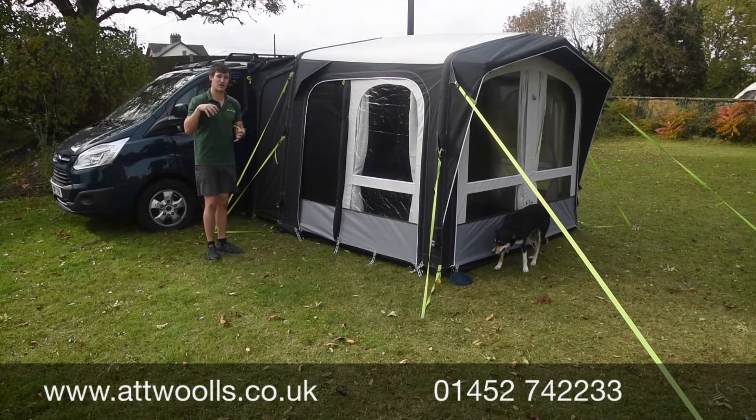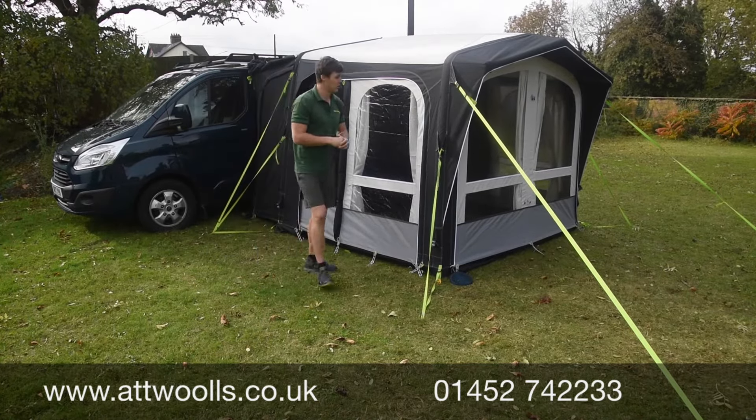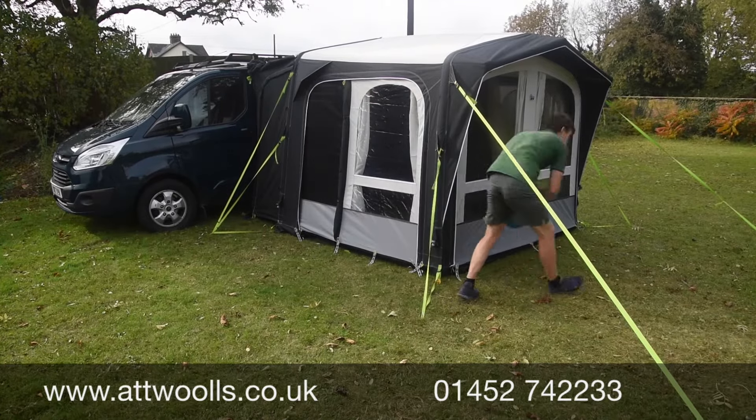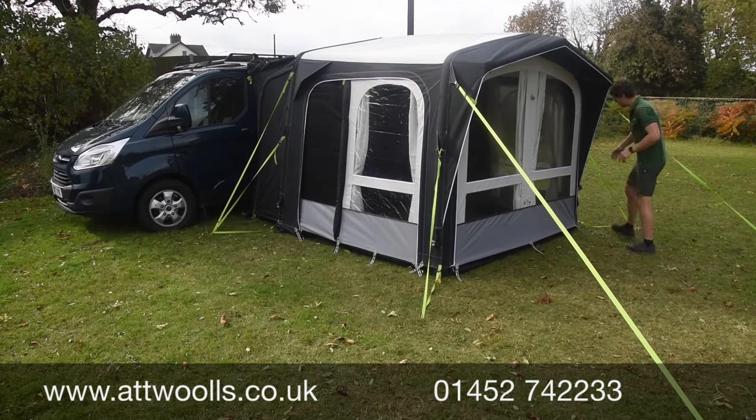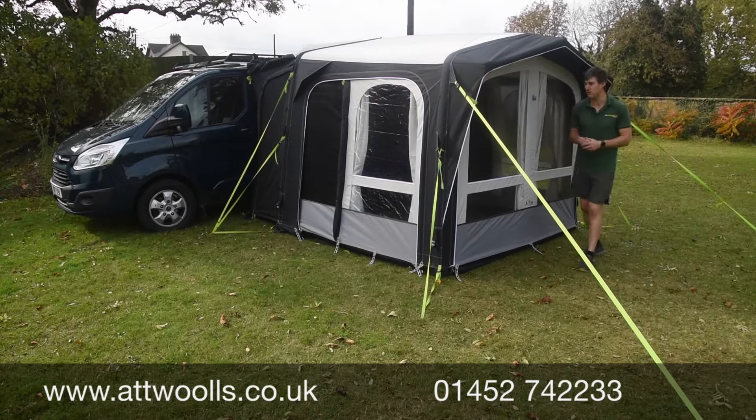It's more taken out of a club design, so you've got a single inflation point located on the far side. A single inflation point is located here, but then there's a deflation point at the bottom of every single beam.